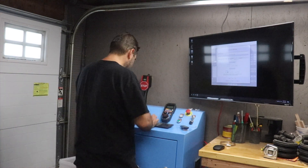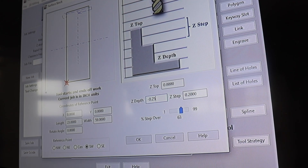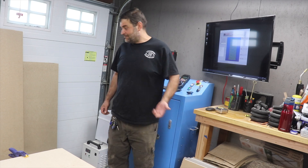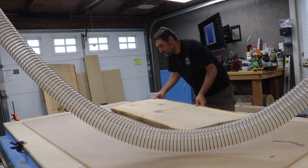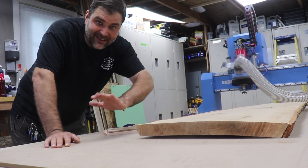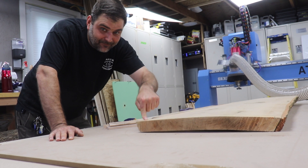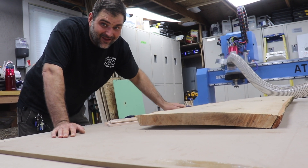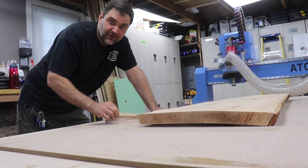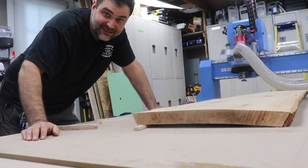I set the Penguin CNC up with the dimensions of my slab, and I'm starting by going with quarter-inch passes to remove material. Since this is the first pass and the slab was just dried, it has a bit of a bow to it, so that'll be no good. I'm just taking a couple of pieces of scrap and sticking it under.